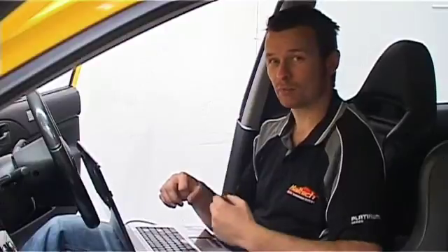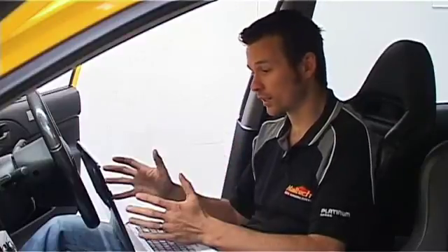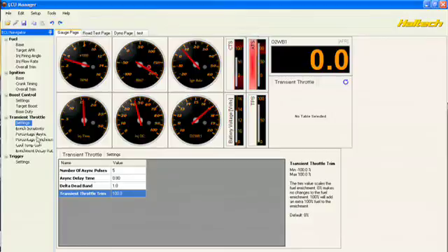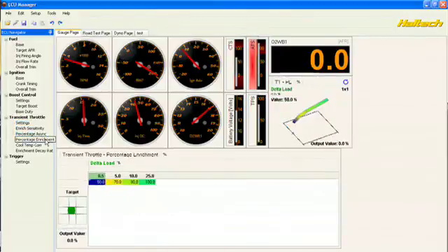To prevent this from happening, we do what we call throttle pumps. So when we stab the throttle, the fuel injectors inject some extra fuel to keep up with that extra air. How to tune this? Well, it's actually quite simple. We go into our Haltech software, go to the Transient Throttle Setup, and adjust the maps until the engine runs smoothly.